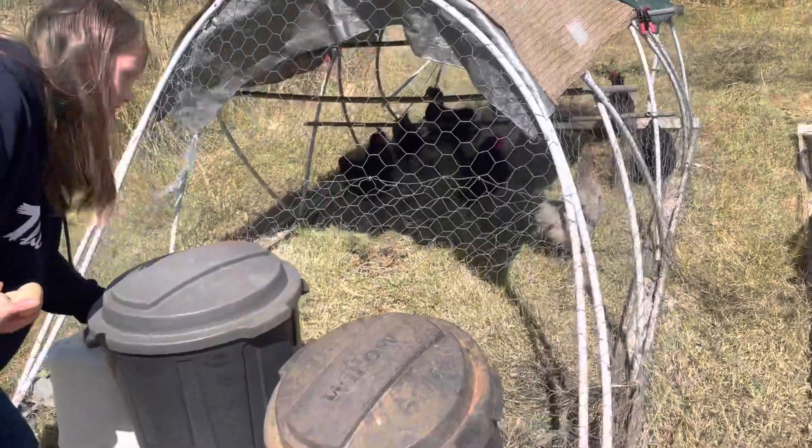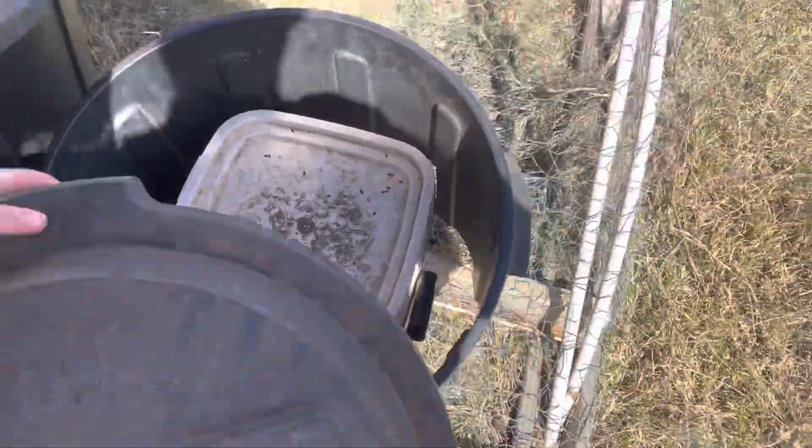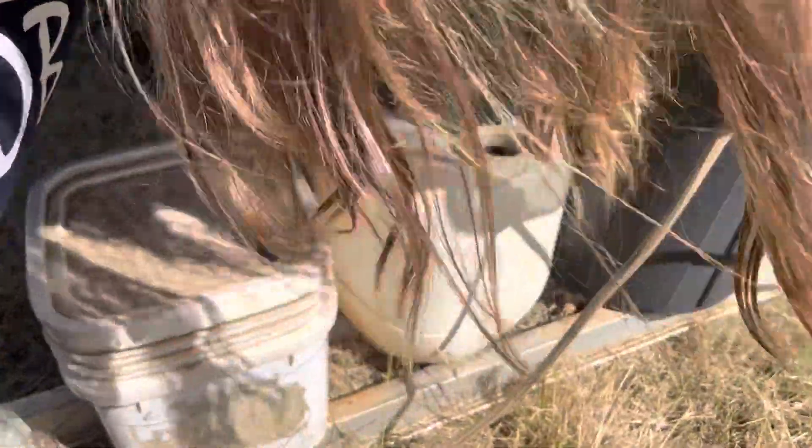Check those water and food as well — just check that they've got plenty of food in there. We've just filled up the food and water so they should be good for quite a while.